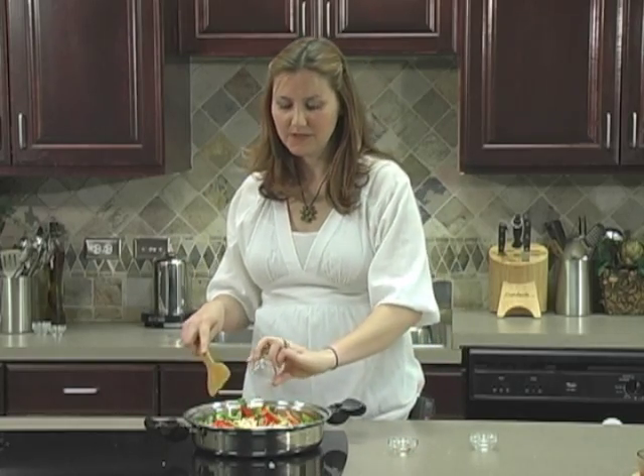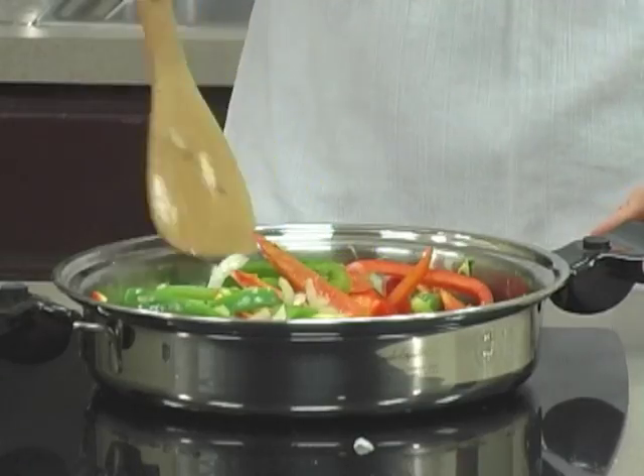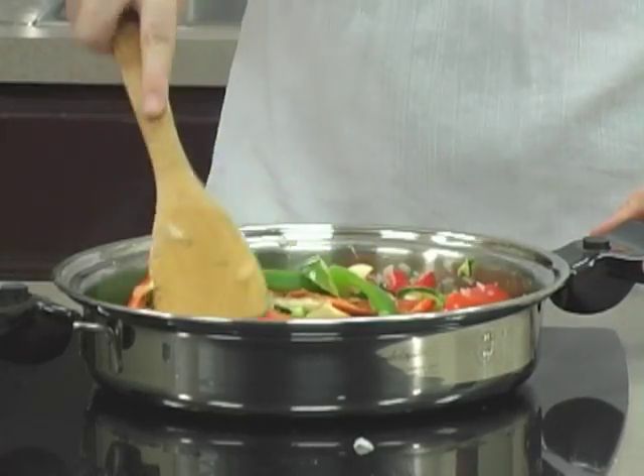I've added about a teaspoon of cumin and half a teaspoon of chili powder. If you'd like, you can also add salt and pepper as well.